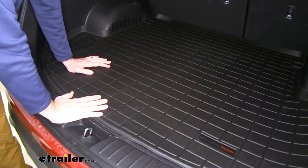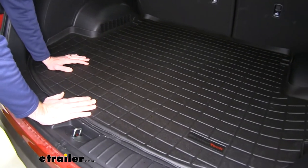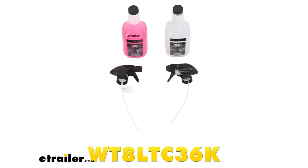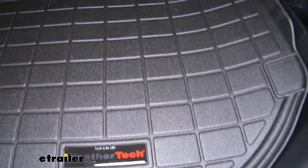I use mine to carry mulch and yard stuff in the springtime and I always get it really, really gross. But I just hose it off. I have some WeatherTech cleaner that I spray on, kind of brush it off, and then hose it off.